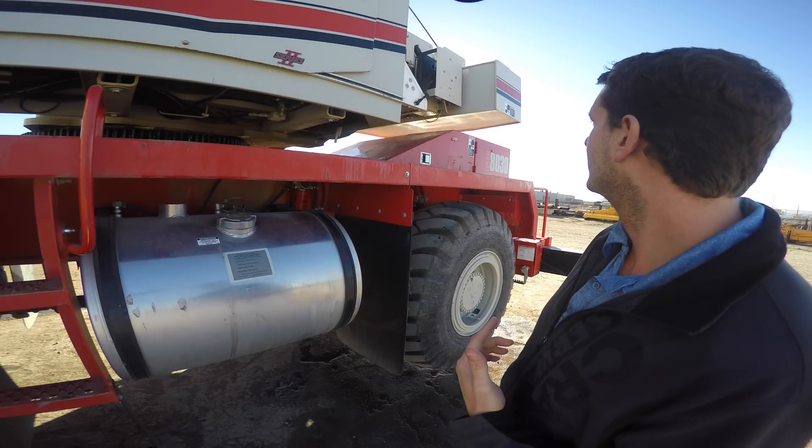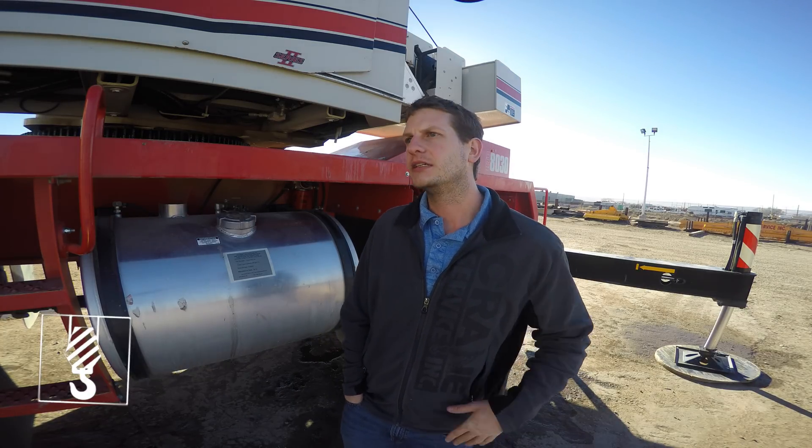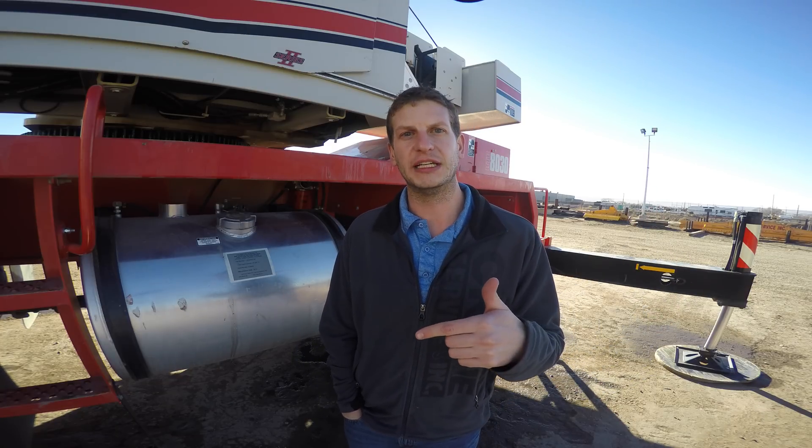Hey guys, it's Chris Martin. This is episode 9 of the Crane Rental Podcast. I'm standing in front of a beautiful Link Belt rough terrain crane, RTC 8030, a 30-ton Series 2 rough terrain crane. Last week we talked about why I would rent or buy a crawler crane versus an all-terrain hydraulic crane. And today I'm going to go over why you'd rent a rough terrain crane and why you'd rent a carry deck.